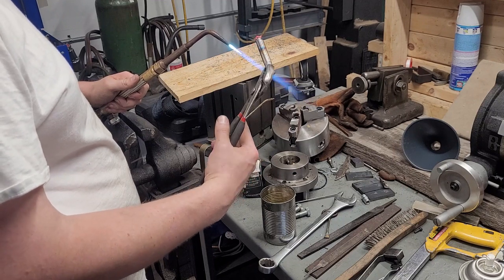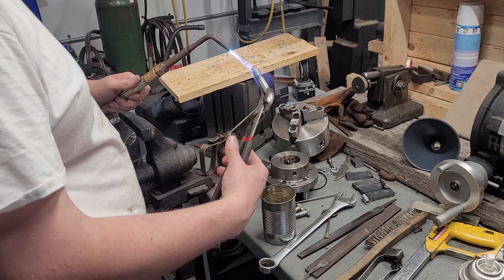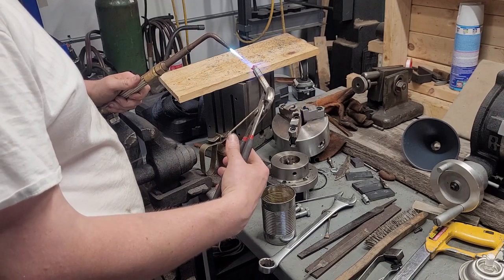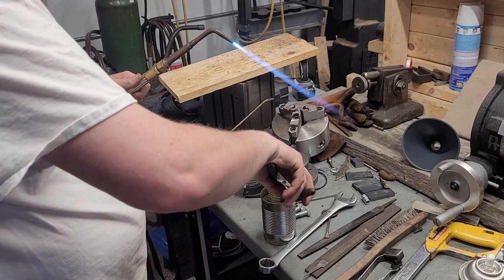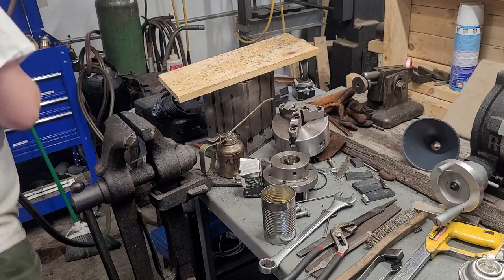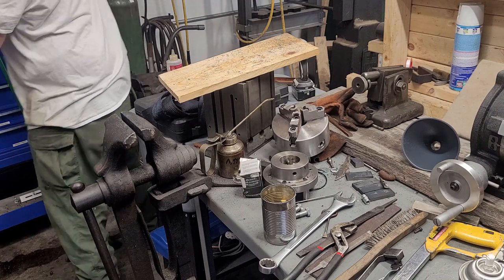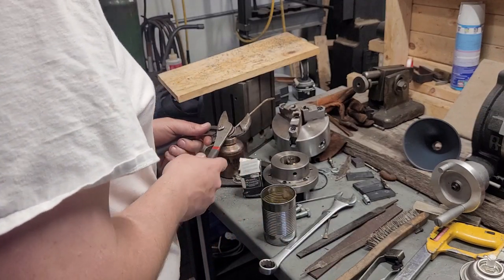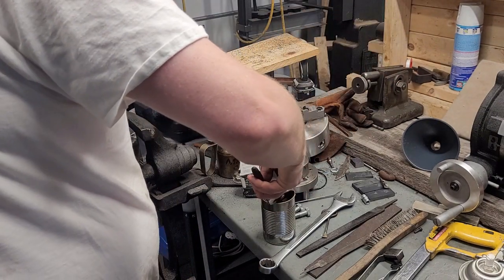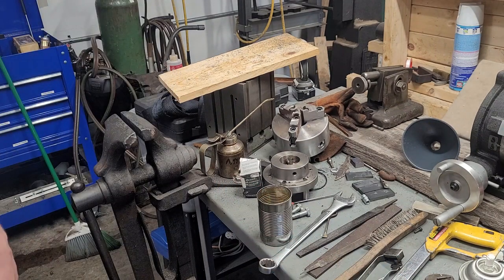On the second pass I'm a lot more careful to really hold it at temperature — even 30 seconds makes a massive difference. Then dunk it in the oil and turn the gas off on your torch so you don't burn the shop down. Now we should have a nice hard heat-treated part. I'm going to get a pair of pliers, fish that out, temper it, and then show you what's going on.